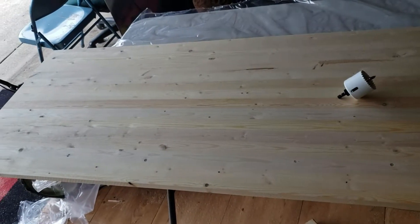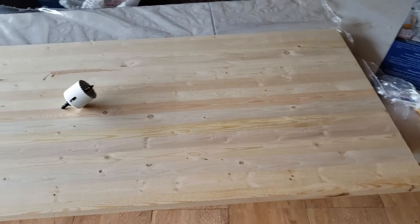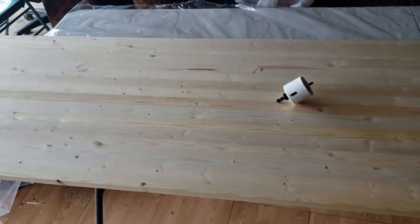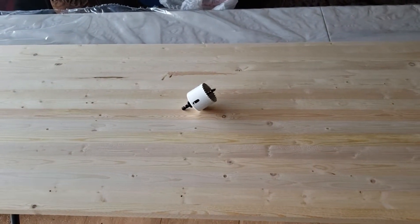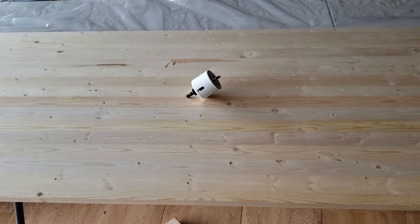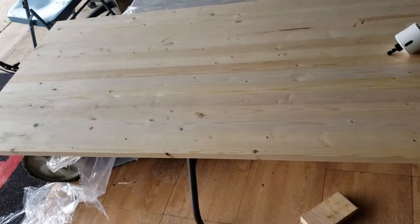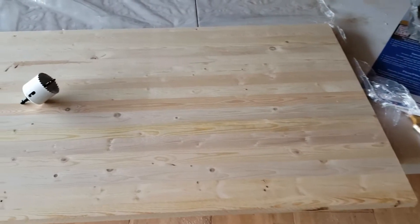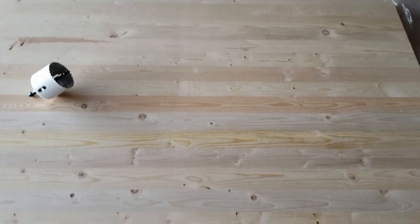Alright guys, new project here — instructions won't be clear because I'm making it up as I go. You can see I have a two-foot by six-foot board; we're going to make a desk. I'm going to drill a hole in the center in the back to hold the monitor stand, and also drill a hole on the side — probably the right side — for a special grommet for USB.